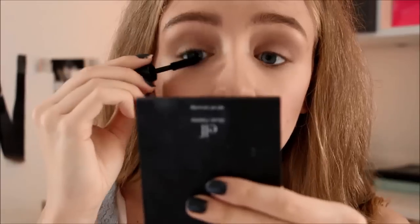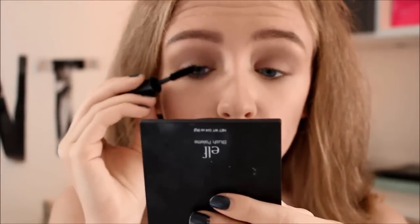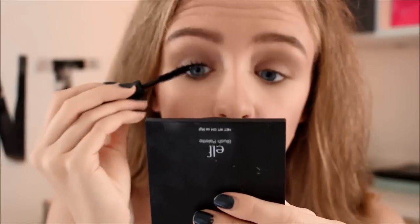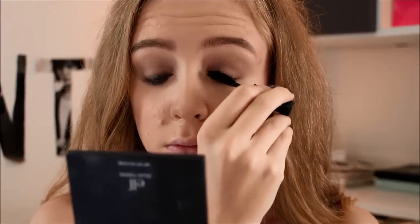Moving on with mascara — she has very naturally full lashes but keeps it natural. So I am applying this Clinique mascara. I can't really remember the name. It's just really simple and easy — just pack your lashes full with it.